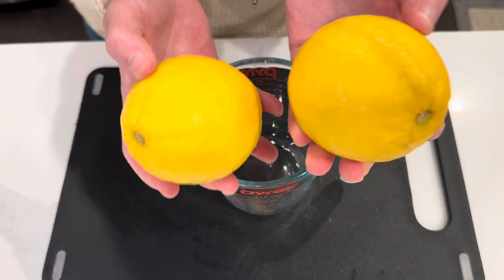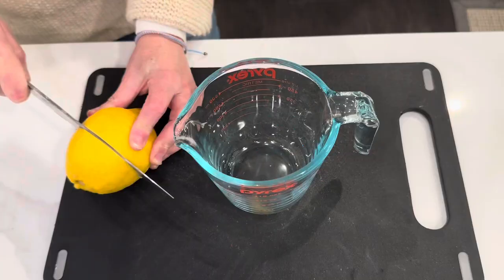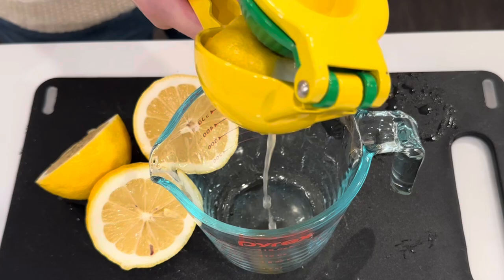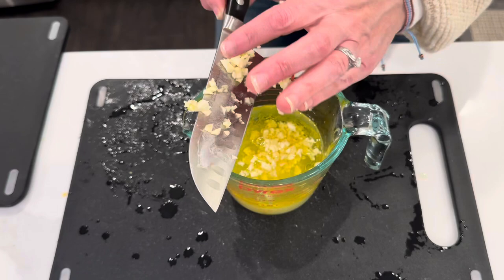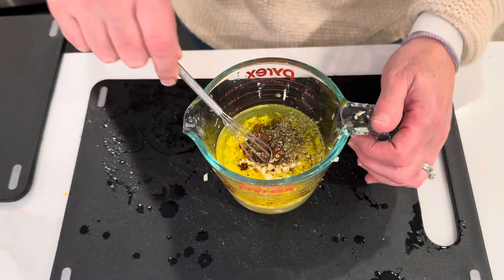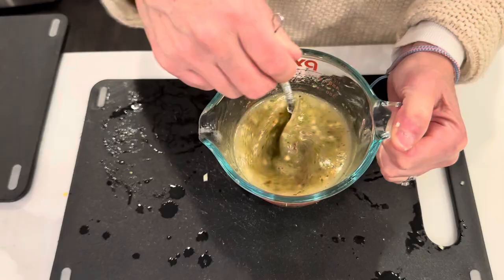For that, you will need the juice of two lemons, a half a cup of oil, a bunch of fresh garlic, some crushed red pepper flakes — use as much or as little as you want depending on how much spice you want — oregano, salt, and pepper. Then just get that nicely whisked together and emulsified, and there you have your beautiful sauce.